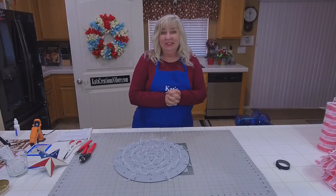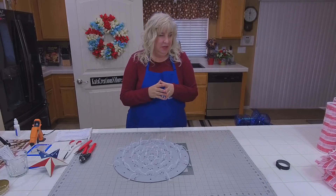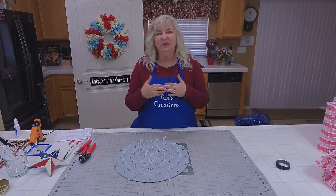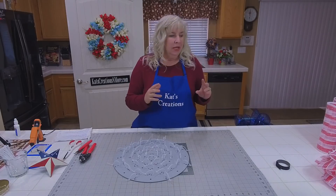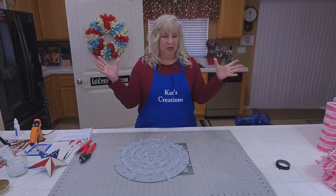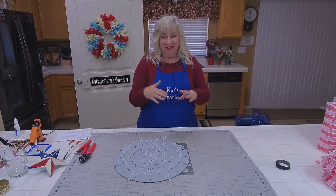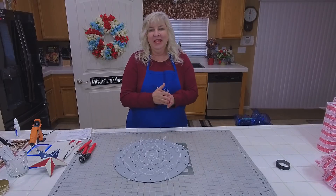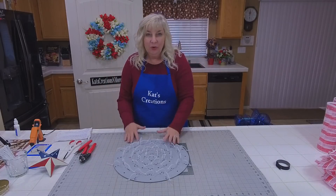Welcome to Cat's Creations live on Sunday night, where I'm going to give you guys a surprise. I promised to teach you how to do a barn star wreath two or three weeks ago, and then I ran out of board and had to wait for the boards to come through. Then it's a matter of finding the time to put the design into place and sort through your supplies to make sure everything is where you need it.